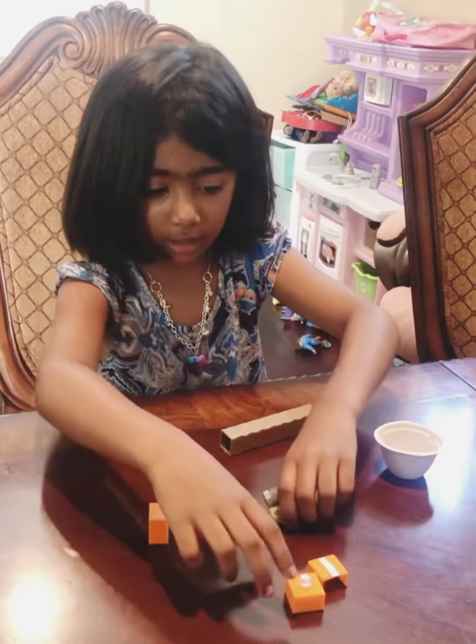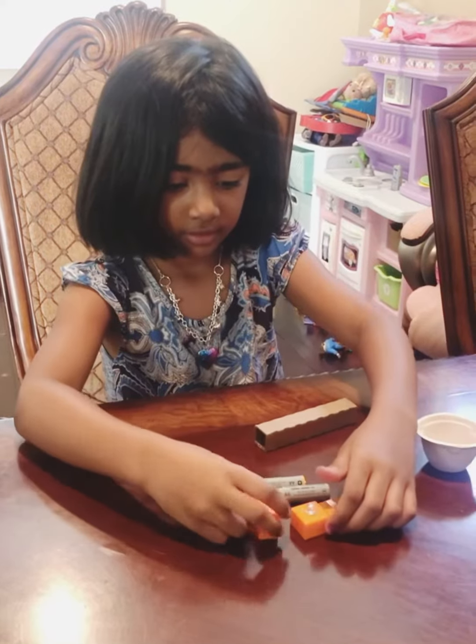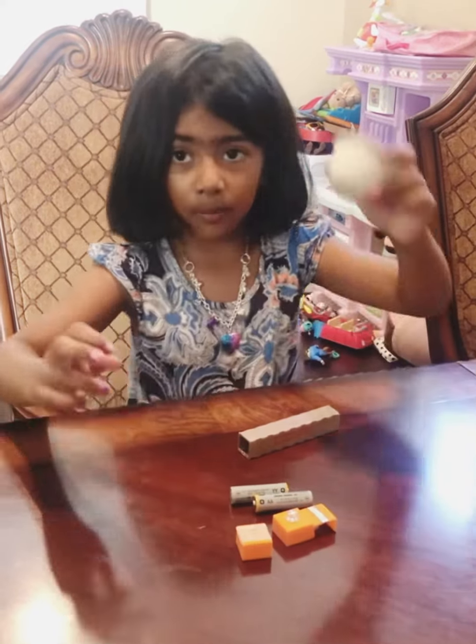two batteries, three of these weird things, and a cup with a horn.